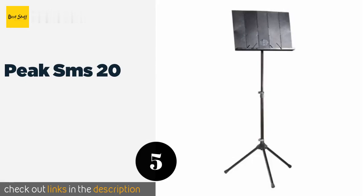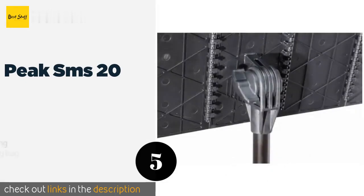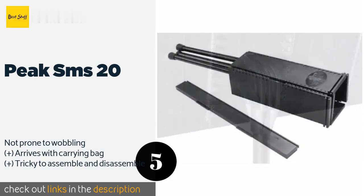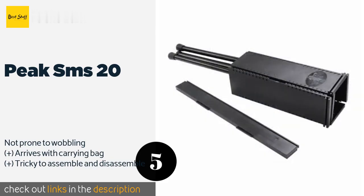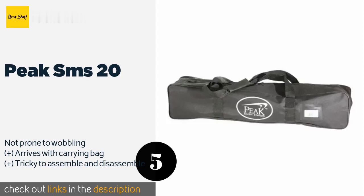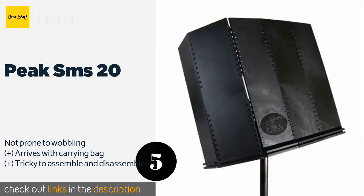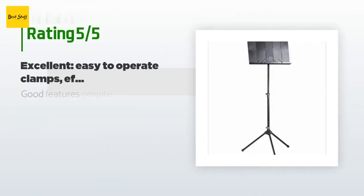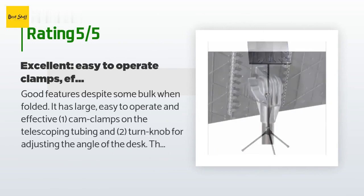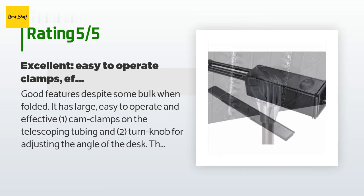The next product on our list is the Peak SMS 20. The shaft and legs of the Peak SMS 20 are constructed out of tough tubular steel for optimal durability, while its plastic folding sheet holder is simple to angle however you like. The entire unit is moisture and corrosion resistant. This product is available on Amazon for $35, and 923 customers have reviewed it with an average rating of 4.8 stars.